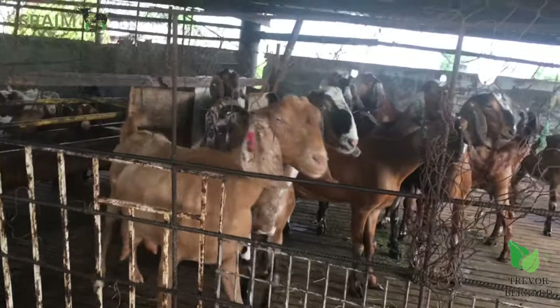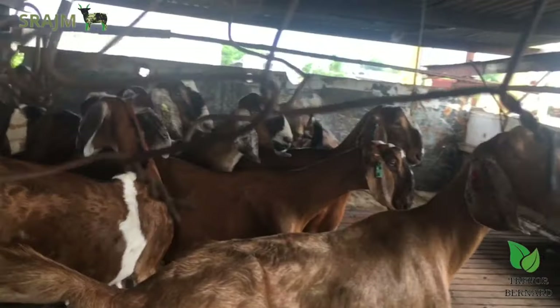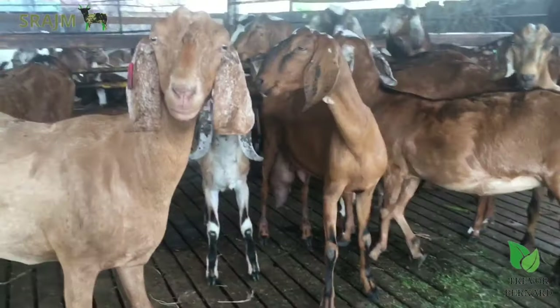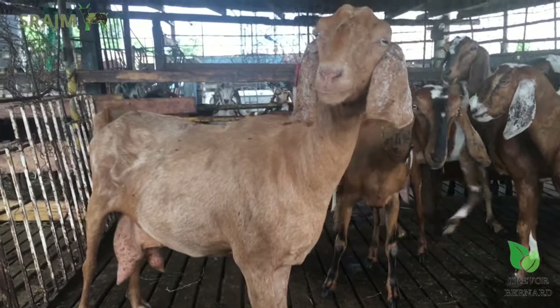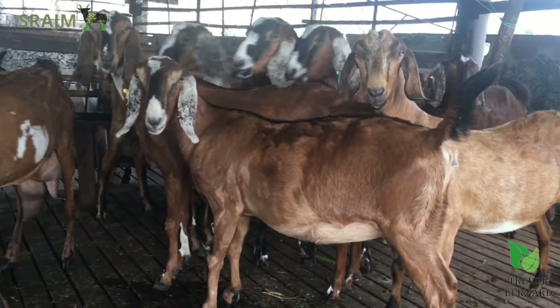I am here now in the Nubian section of my farm. Most of these I have here are Nubians. I think most of them are supposed to be in kid now because I had the ram on the herd. So we're going to take a look at different aspects of goat rearing and what you look for.